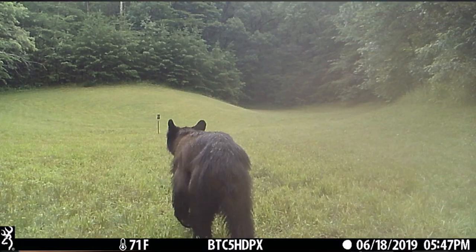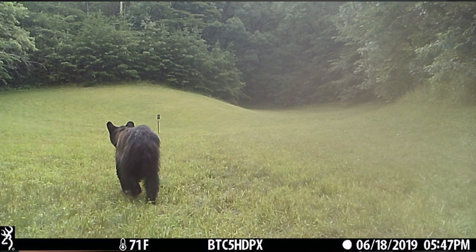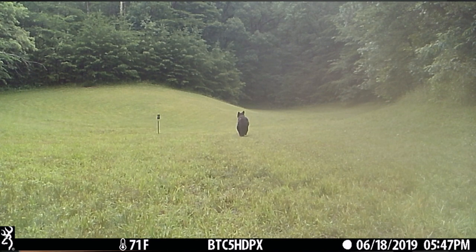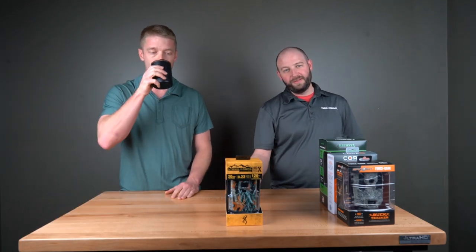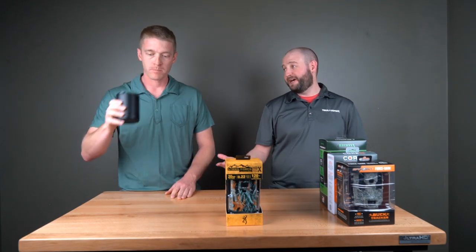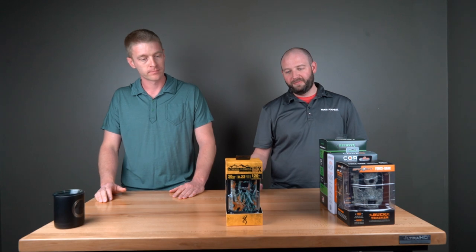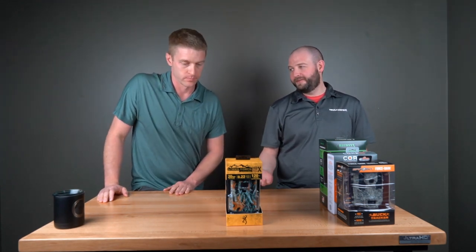The X is just the next iteration of that. Really good red glow camera. I don't think it's the best in any one category — it's just really solid across the board. If you want a good camera that's good at everything — good battery life, good photos, good video, easy to set up — go with this one. For $159.95, you get a lot of camera.